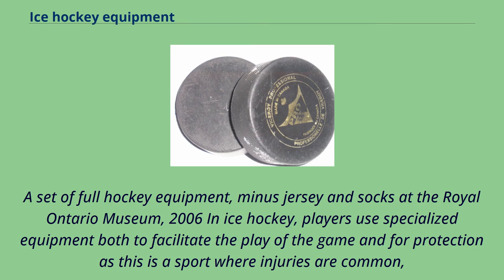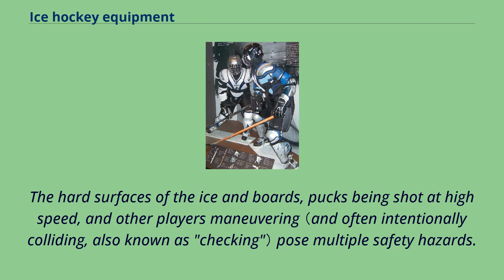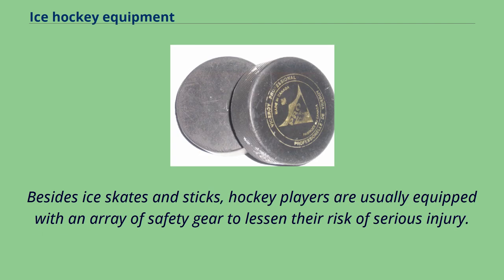A set of full hockey equipment, minus jersey and socks, at the Royal Ontario Museum, 2006. In ice hockey, players use specialized equipment both to facilitate the play of the game and for protection, as this is a sport where injuries are common. Therefore, all players are encouraged to protect their bodies from bruises and severe fractures. The hard surfaces of the ice and boards, pucks being shot at high speed, and other players maneuvering pose multiple safety hazards. Besides ice skates and sticks, hockey players are usually equipped with an array of safety gear to lessen their risk of serious injury.